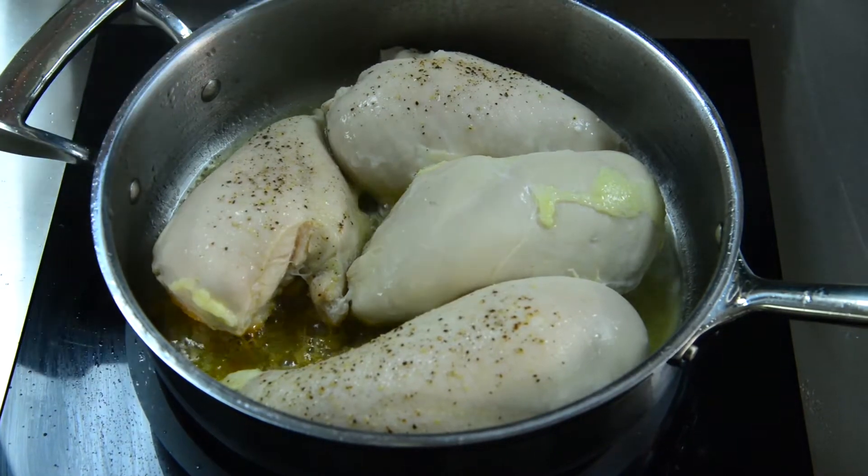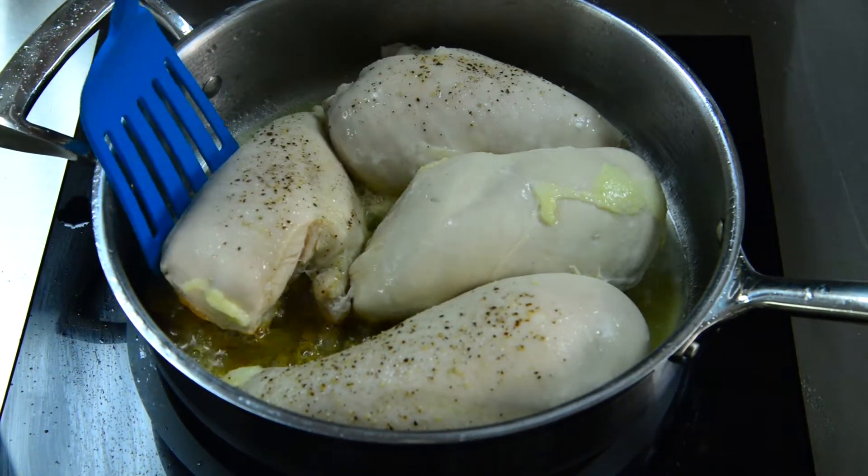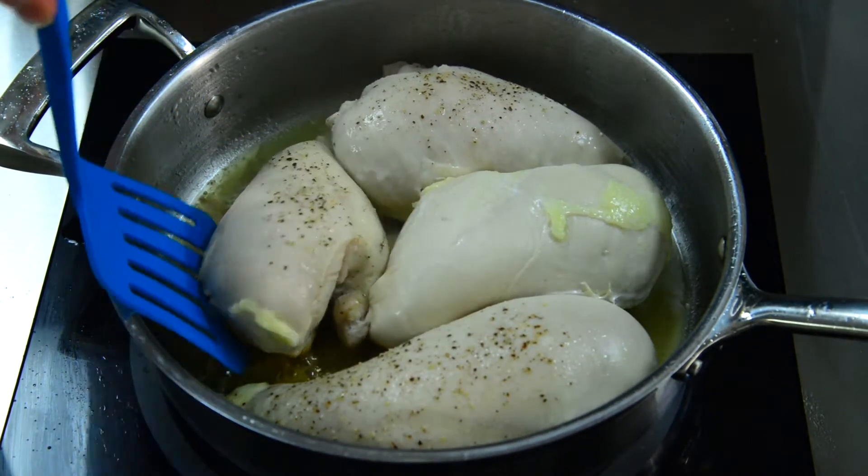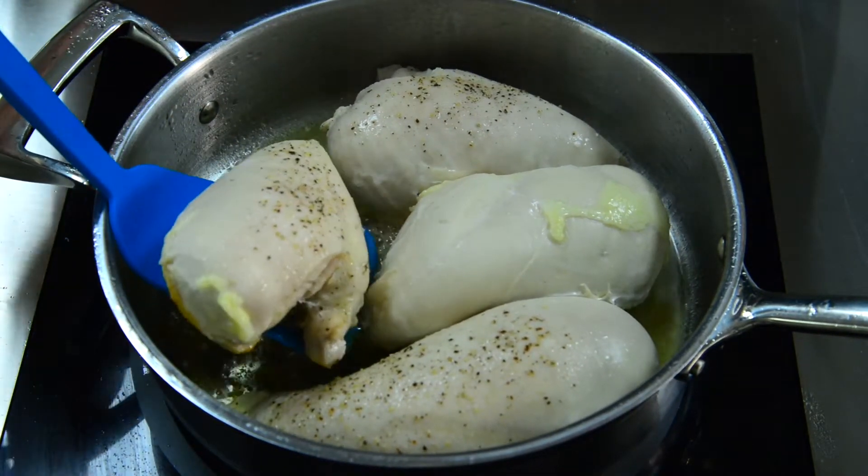After it's cooked on one side for about 13 minutes — it can range 13 to 16 minutes — go ahead and flip each chicken breast over and cook for an additional 13 to 16 minutes.